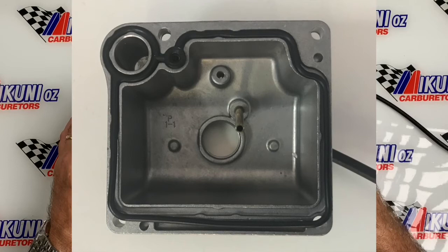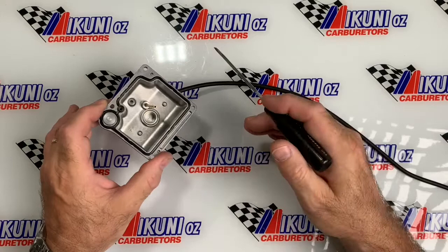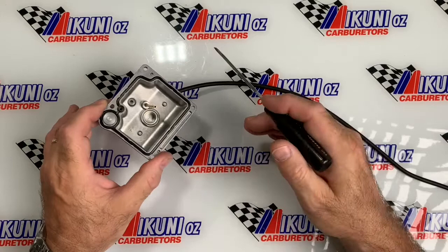We've got a picture here — we'll just flash over to that — which is what a customer brought in, showing us how as soon as he pulled his bowl off, his gasket was swollen about three or four mil. There is quite an easy fix for it. Generally when you pull the bowl off, just try and leave the gasket in, as this one here is — straight off a new carburetor — and nothing will happen.